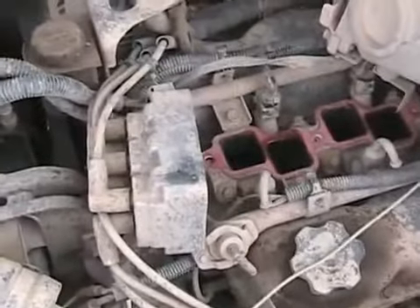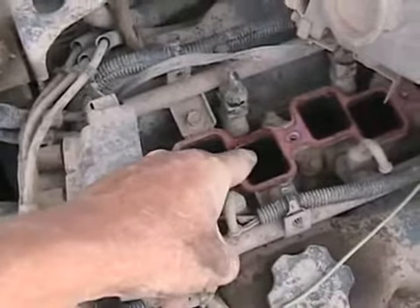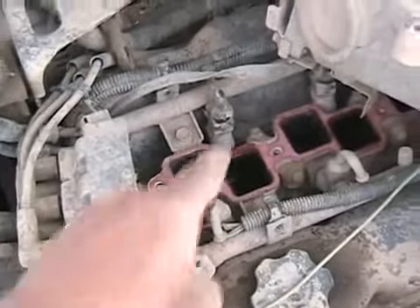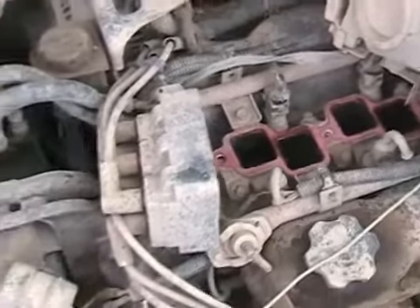The computer also uses that position sensing to know exactly when to fire the injector, which happens before you fire the spark plug. The injector is fired when the piston is going down sucking in fuel — about a half a rotation before the spark plug is fired.